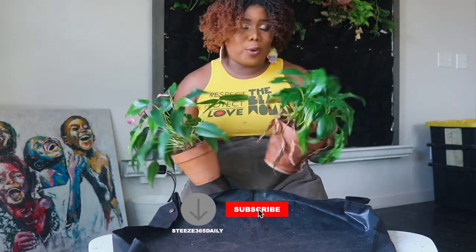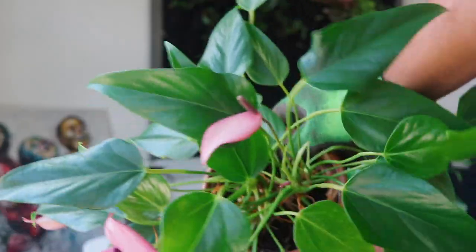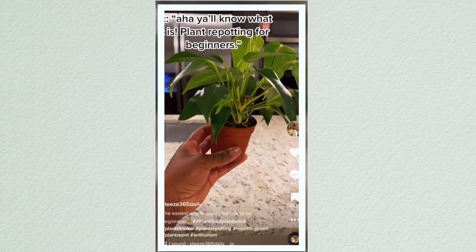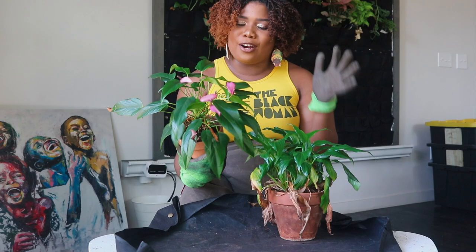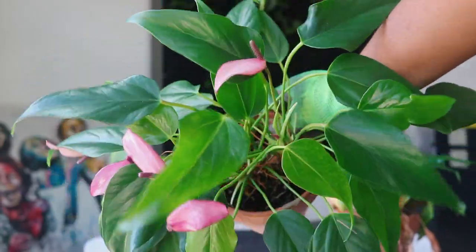If you're loving this video as much as I'm loving teaching about these plants and the repotting process, go ahead and hit that like and subscribe button. Now these two — this one is obviously a peace lily that everyone knows about, my peace lily girl, and then this one is an anthurium that has a very special place in my heart.